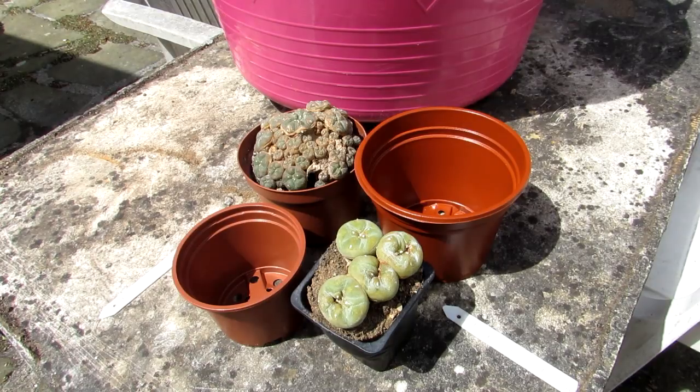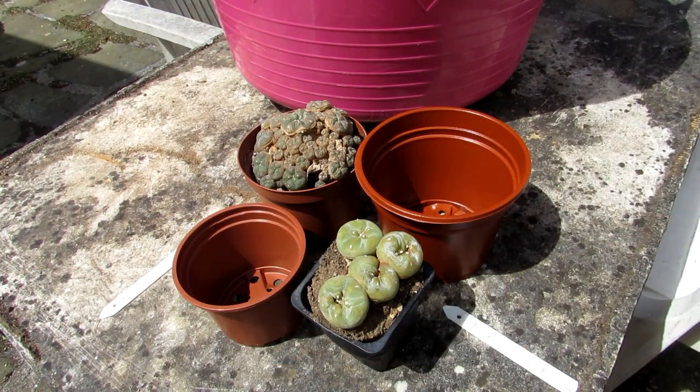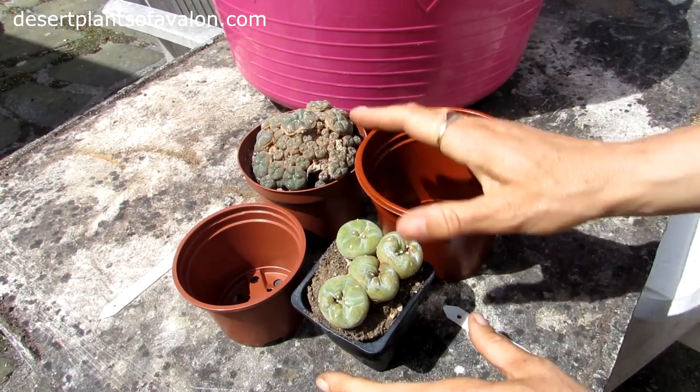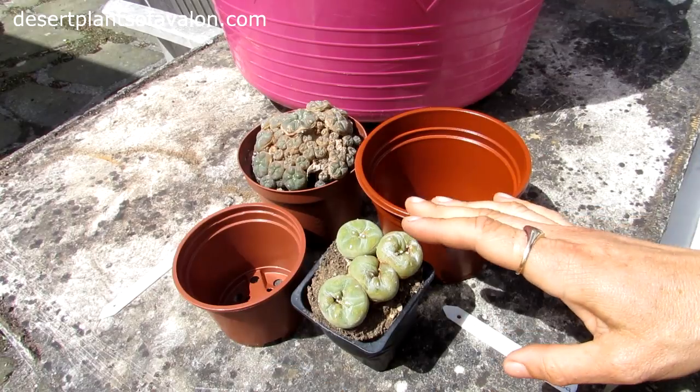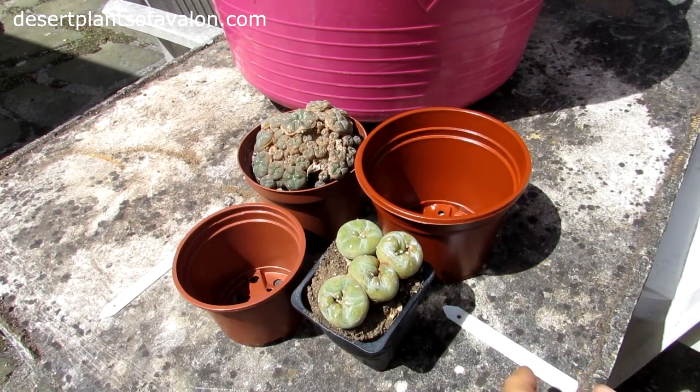Hi guys, it's Lyn here. I hope you're having an incredible day. This is a very quick video of me repotting a couple of my Lophophora cacti. A lot of you will be familiar with the Lophophora williamsii cacti, which is commonly called the peyote cactus.